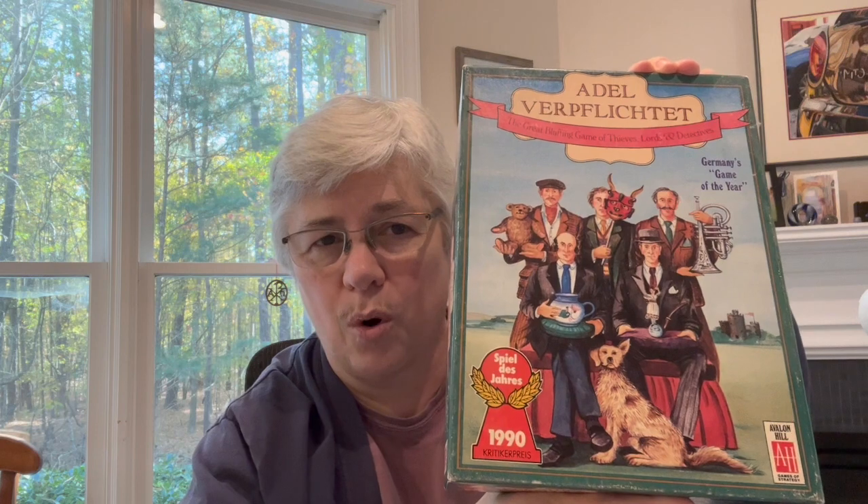Adolf Verpflichtet is a German phrase that means noblesse oblige, which is a French phrase that basically means the nobility and wealthy are required to support the poor. I think it's funny that people would ask what Adolf Verpflichtet means, and someone would say, oh, it means noblesse oblige — as if that answers it. This one won the Spiel des Jahres in 1990, and our friends Susan and Larry gave it to us. We played it to the point we wore it out — we wore out the cards. In fact, I ended up buying another set of cards, and we've put some wear on those too.